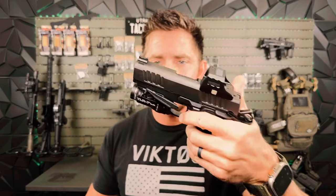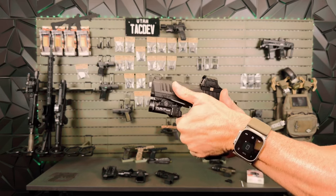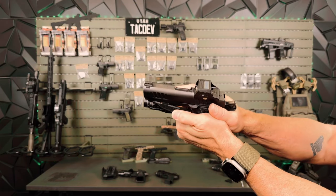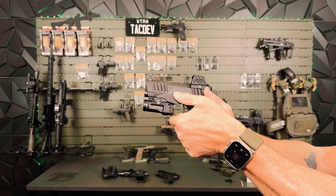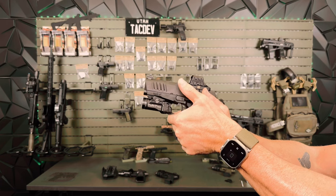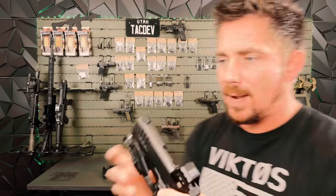So that is the micro wing. Just to differentiate the difference between the full-size X300 wing and the subcompact micro wing — there we are, that's the micro wing.